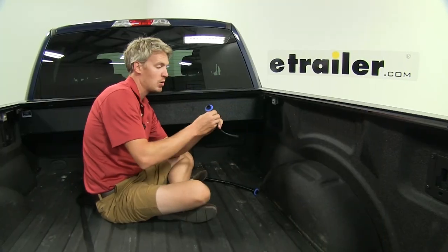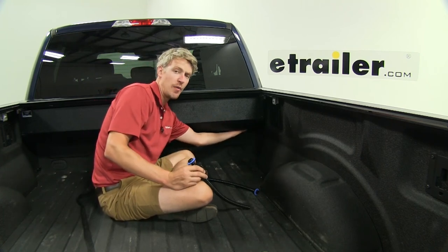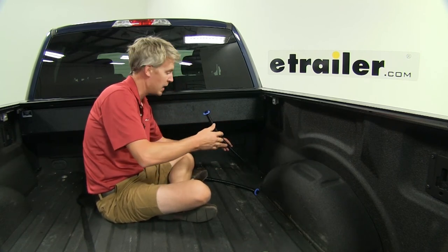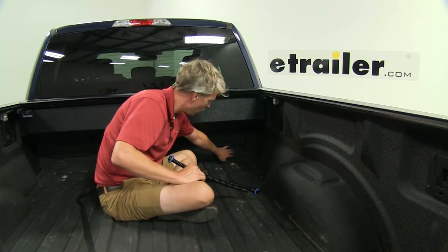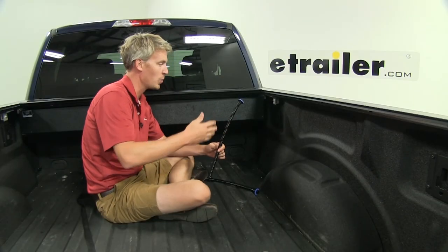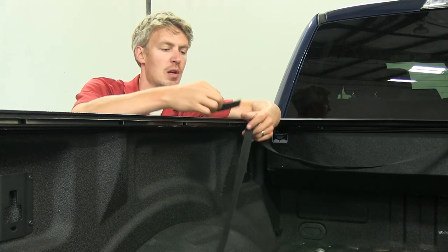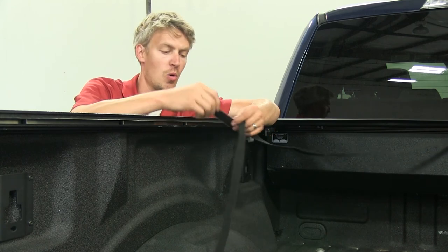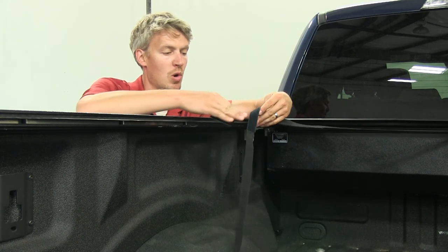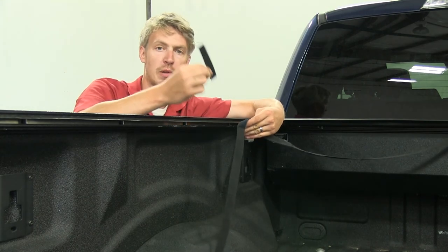The next step is to install our drain tubes. This end simply snaps in on the underside of our canister. The other end of the hose goes out through an access point in the bed — you can either drill it out or run it through existing grommets. The kit also includes an adhesive hook and loop strip, which can be placed anywhere in your truck bed or on the underside of your rails to help keep your pull strap out of the way of your cargo.